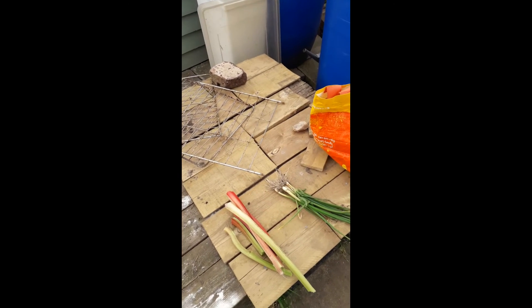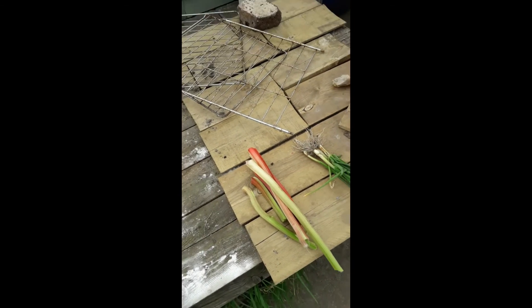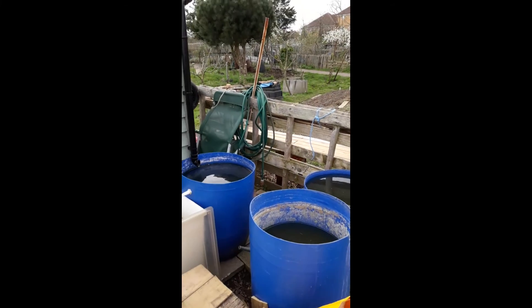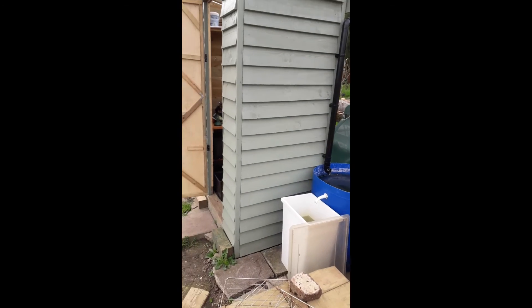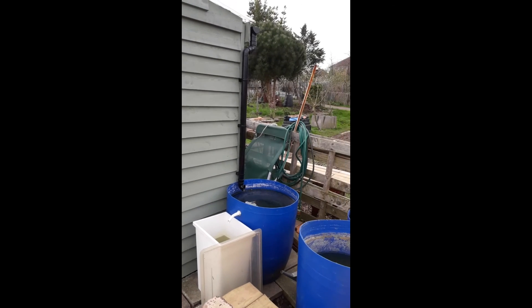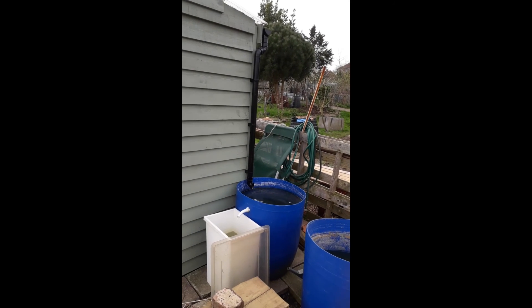Let's be finished here. I've picked a few spring onions and a few sticks of rhubarb, and I've finished the table, which is what I came up here to do. Next time I come up I'll pot up those strawberry plants and put them on the table. So until then, I'll see you. Bye.